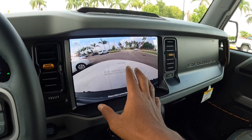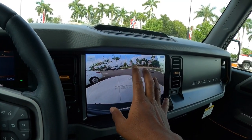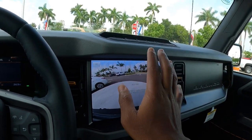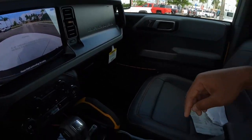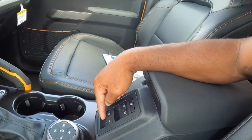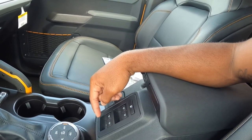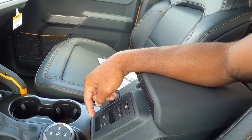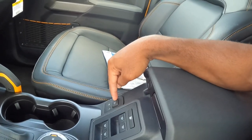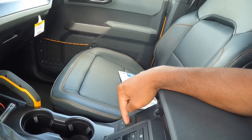Once you put it in Rock Crawl mode, it shows a wider angle on the front camera — very important to have when you're off-roading. Over here is the window switch, with auto-up and auto-down for all four windows, which is super impressive. I think the Jeep Wrangler doesn't even offer auto-down for all four windows. You can also lock the windows and adjust the mirrors via the controller here.